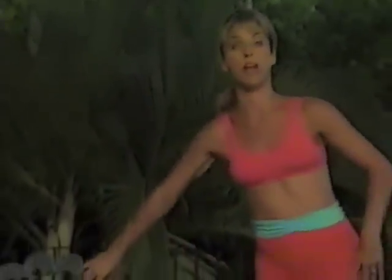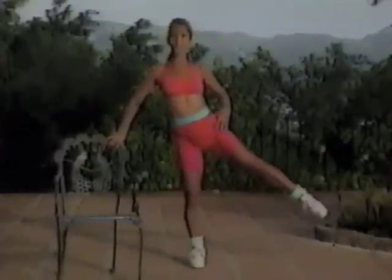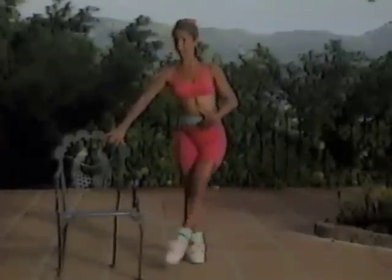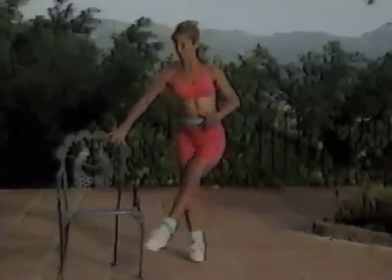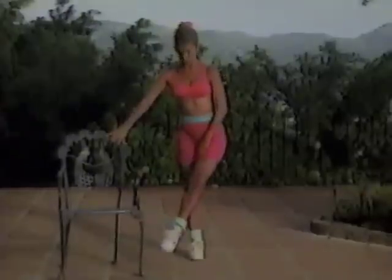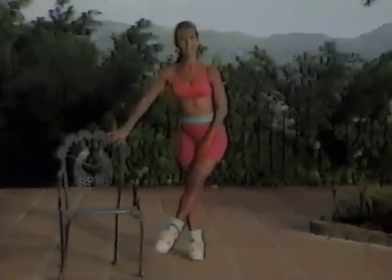Ready for inner thigh work. Across. Work it across. All the way across. Your stomach is in. Your back is straight. Keep it really firm. We got two more. Last one. Hold it up — really feel it in your inner thighs. Can you feel that? I sure can. Feel that. Hold it.